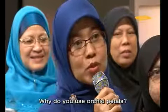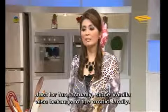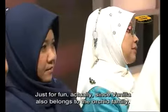Assalamualaikum. Waalaikumsalam. Why use orchid flower petals? Actually I just like it. Because vanilla comes from the orchid family. So I thought, since I have a flower on my head, I also like having flowers in my cooking.